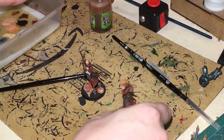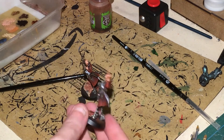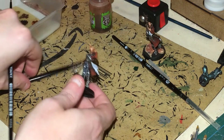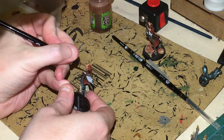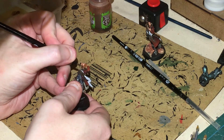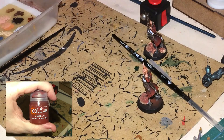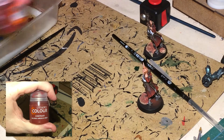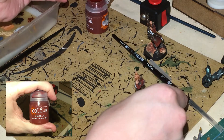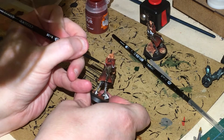There's an optional step: come back with your Rhinox Hide, thin it down with some water, and just put it into the eyes and mouth to redefine those areas. Then use an Angron Red contrast paint — all we're going to do with this is paint up the inner linings of the fur coats.